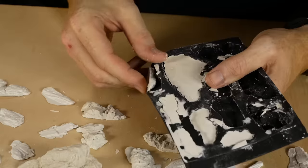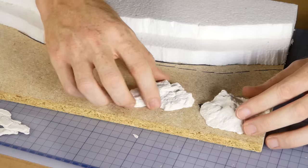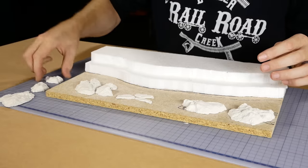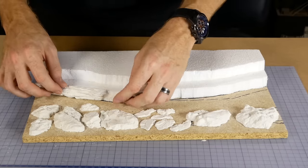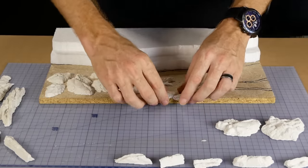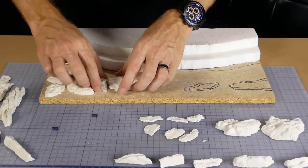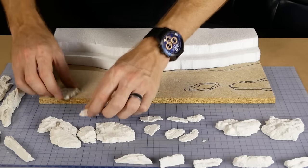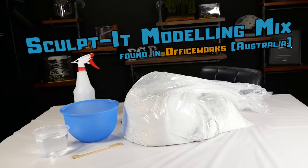The rocks can be tested in place on the diorama — it's just a bit of a guessing game trying out different combinations and positions until you find something you're happy with. Once you find a look that works, I remove the rocks and place them off to the side in a way that will be easy to put them back in the same position later.